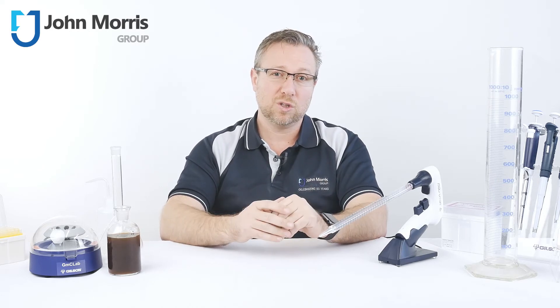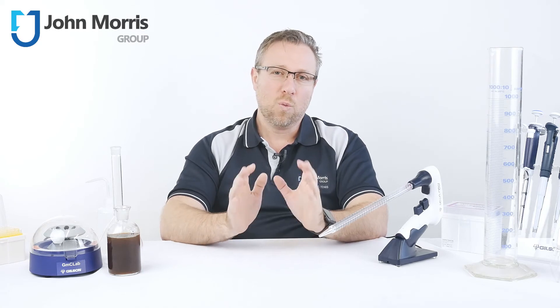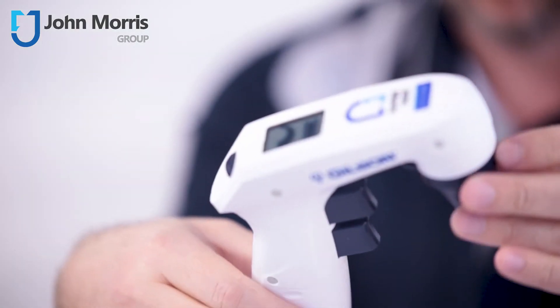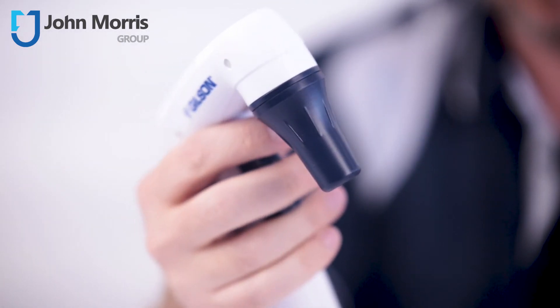Replacing the filter is also a snap, and they use a common size and design. We also love the ergonomic design — I reckon I have a smallish hand for a guy and it just sits comfortably, feels balanced, and the buttons are all in the right place.